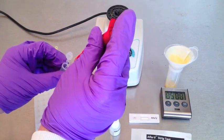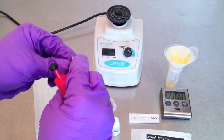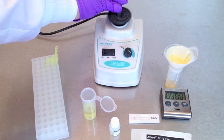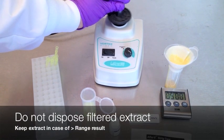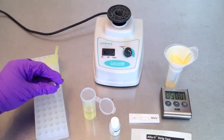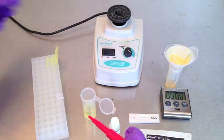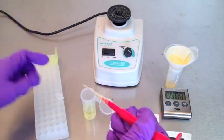Use the same pipette tip to measure the diluted sample. Pull 100 microliters of sample extract, close the vial lid, and mix well by vortexing. Do not dispose of the filtered extract at this time — in case of an out-of-range error, you will be using this filtered extract a second time. Be sure to change the pipette tip.